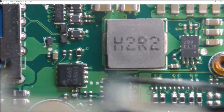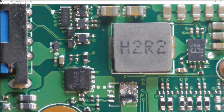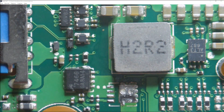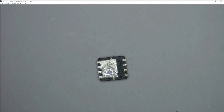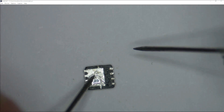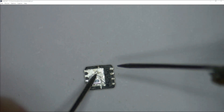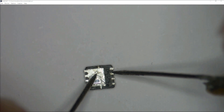Eventually it comes off — and there it is. This is my AON7466 MOSFET. I've removed it and I need to flip it over and do a continuity check. With my multimeter in continuity mode, placing one probe to the drain pins and the other to the source pin — as you can hear, that MOSFET is shorted. So we need to replace it.